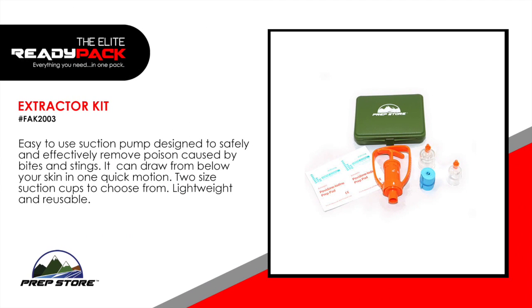Extractor Kit. Easy to use suction pump design to safely and effectively remove poison caused by bites and stings. It can draw from below your skin in one quick motion. Two size suction cups to choose from, lightweight and reusable.